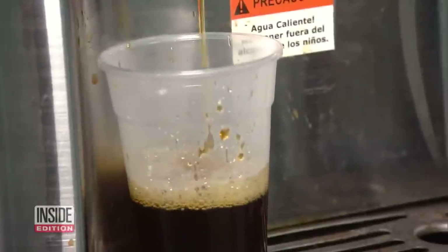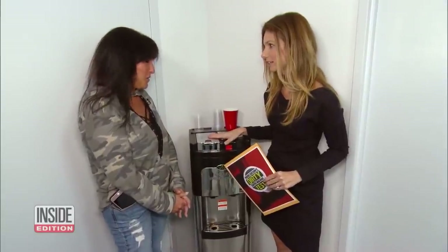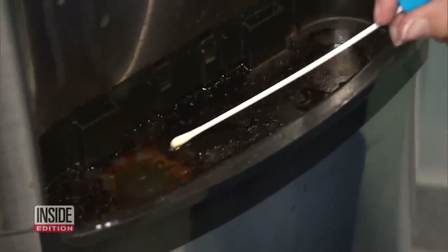Next stop, a Long Island, New York office where this office manager often makes a cup from this machine. You depend on this machine. We do. This looks really dirty. Oh my goodness.